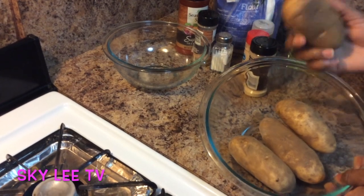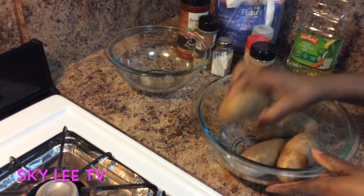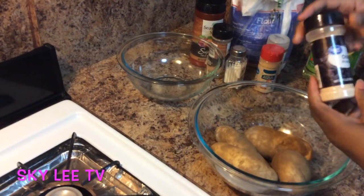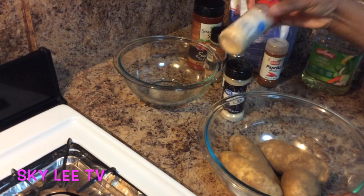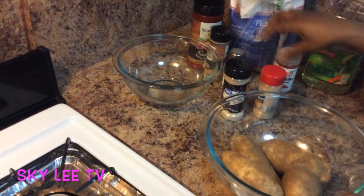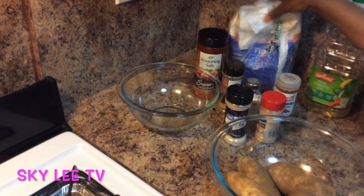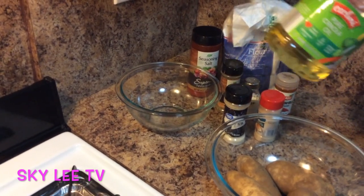I'll be making seasoned potato wedges. That's what this is. All you need is just some potatoes — I love edible potatoes, so this is what I'm using, making for two people. All you need is onion powder, garlic powder, paprika, salt, black pepper, seasoned salt, flour, and let's not forget our oil.